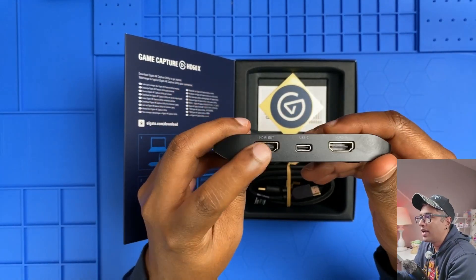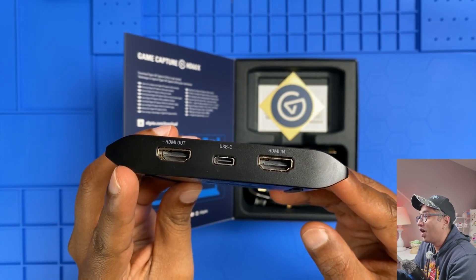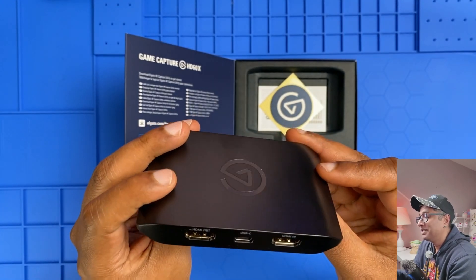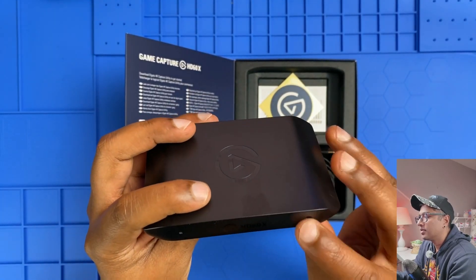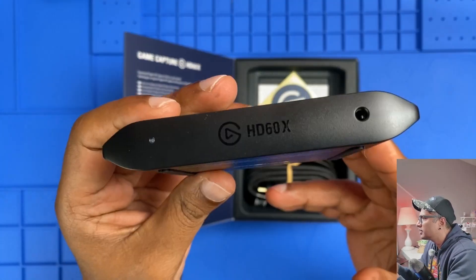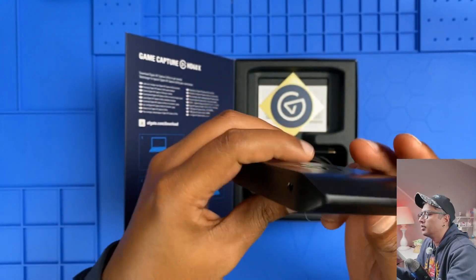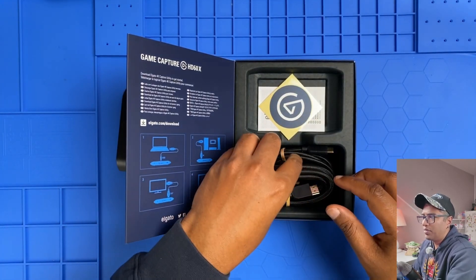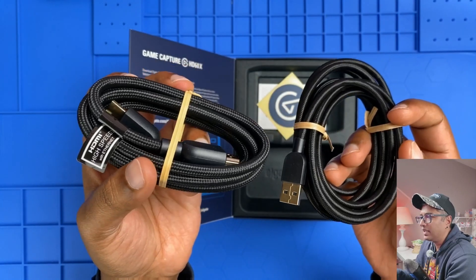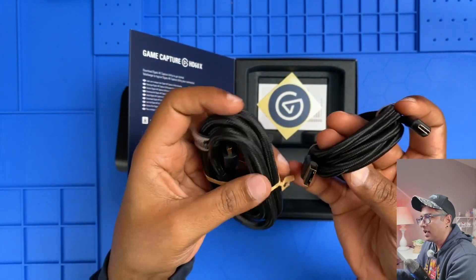Look at these ports: we've got HDMI in and out on one side and USB-C on the other. Super clean design — I'm digging it. There's also a status light on the device. What else is in the box? We've got a high-speed HDMI cable — you're definitely going to need this for those 4K signals.